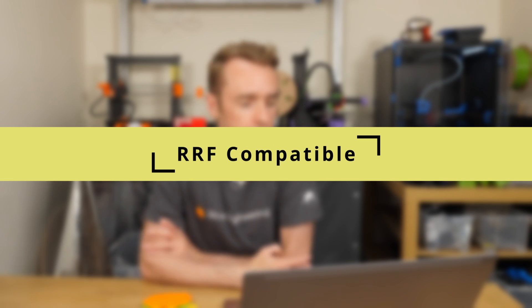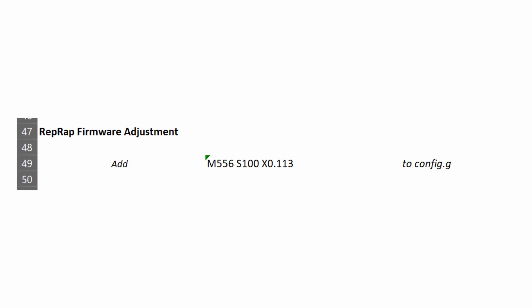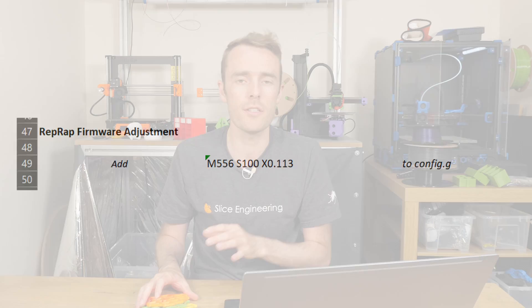The next thing I've added in terms of fixing skew is commands specifically for RepRap firmware. Before I had some for Marlin and some for Klipper, and now we've got a RepRap firmware section as well. So you just copy and paste that line after doing the measuring and calibration stuff, and then you're good to go for RepRap firmware.